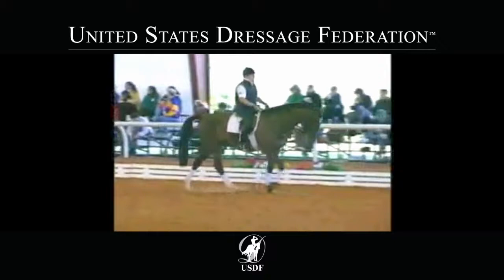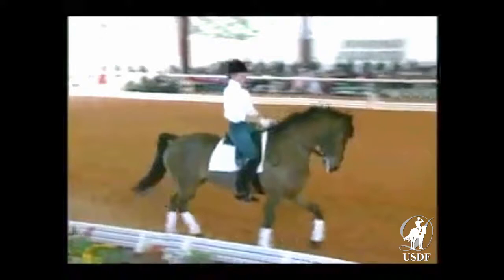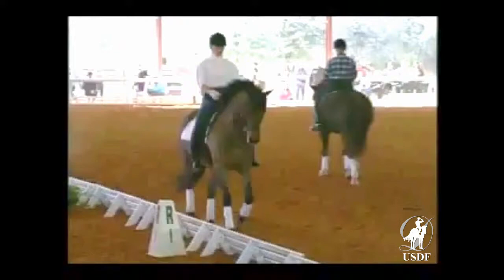Three horses and riders now join Michael Poolen in the arena: Shelly Francis on Piquant, Sharon Poolen on the Duke of Earl, and Toonie Poolen on Pomerol. The topic is passage and piaf as Michael discusses the preparation.